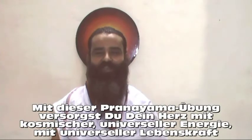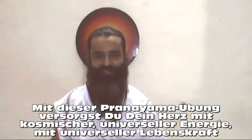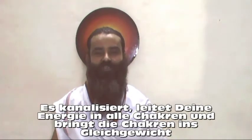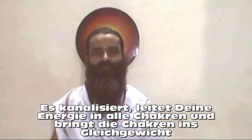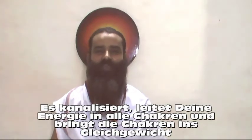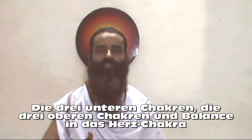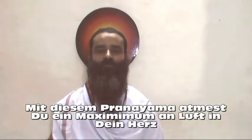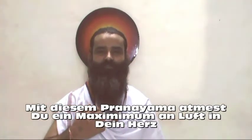With this pranayama, you fulfill your heart with cosmic, universal energy, universal life force, vital force. Channelize your energy to all the chakras — all major seven chakras — bringing a balance of chakras: three lower chakras, three upper chakras, and bringing balance at the heart chakra. With this pranayama, you inhale maximum air into your lungs.